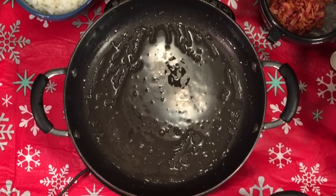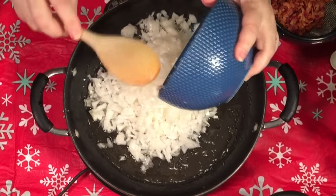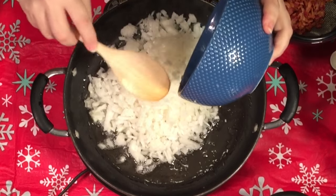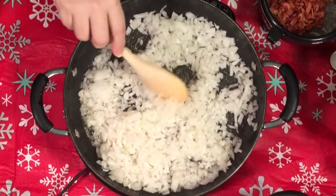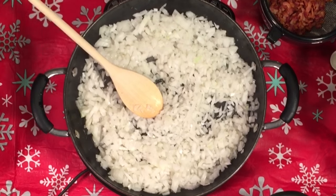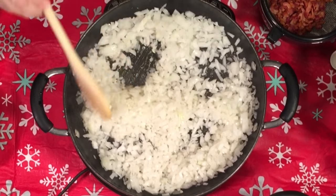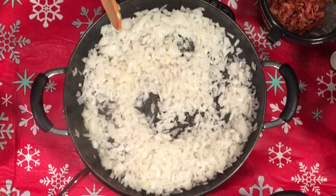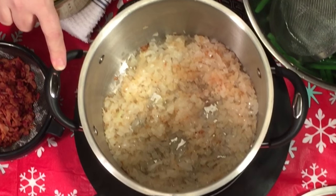The bacon cooked down nicely and now I'm going to go ahead and add in my minced onions — you cut them how you like them, I like mine minced to get that flavor all throughout. I'm going to sauté off these onions in the bacon grease for flavor — not using butter or anything like that. Through the magic of YouTube I'll cut away again until these are done.